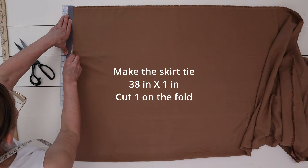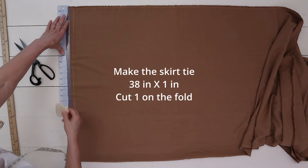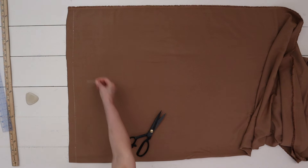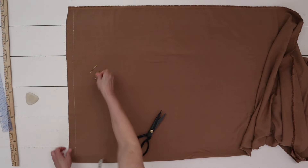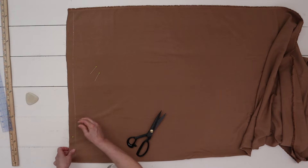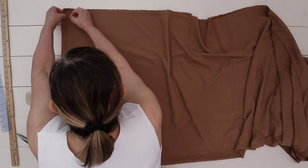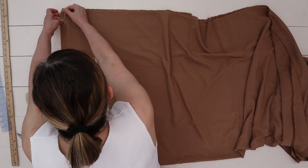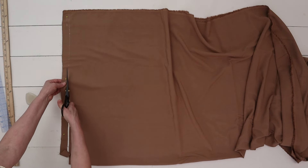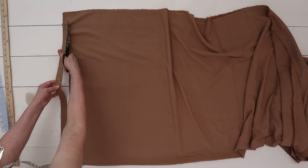To make the skirt tie, I used about 38 inches on the fold by one inch. I pinned the fabric down to make it easier to cut the pattern piece out. This is rayon shelly fabric — it's very loose and flowy with a lot of movement, so I do recommend pinning the fabric down when creating the skirt tie.